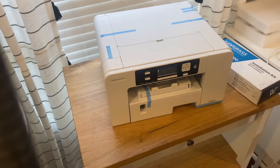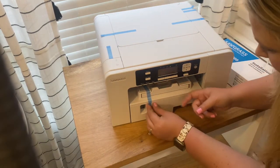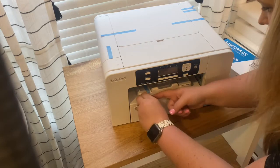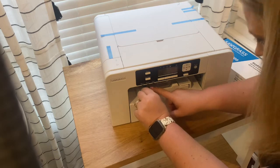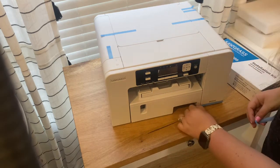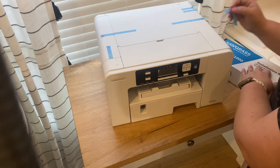So I'm going to finish pulling off all of the tape. One of the things they said to look out for is to be gentle with your printer as you're pulling off the tape, looking for anything that maybe isn't secured right or is damaged.